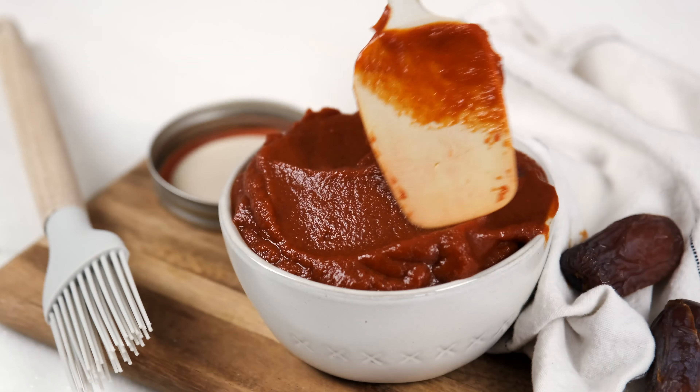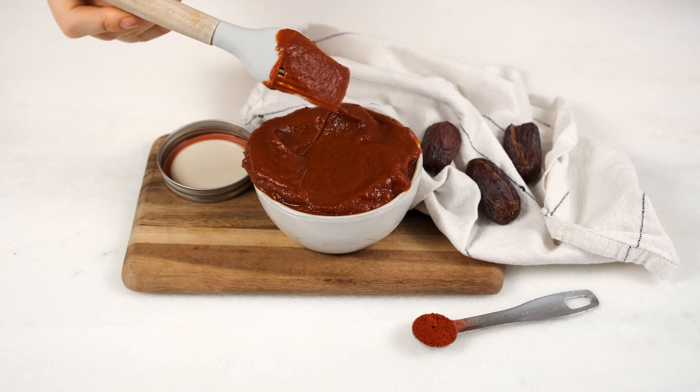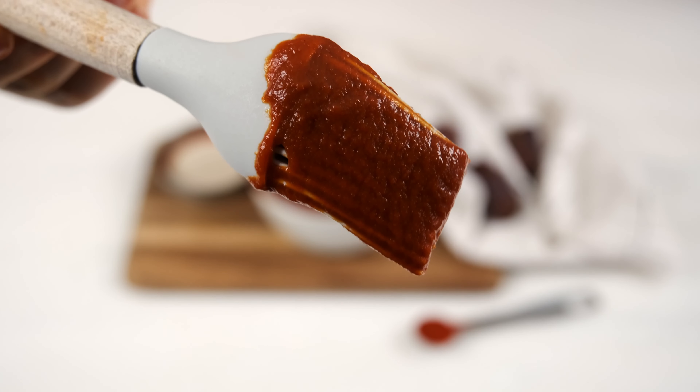Don't miss out on your favorite barbecue recipes just because you're doing Whole30. This Whole30 barbecue sauce takes 15 minutes to make and the batch will last you all week.